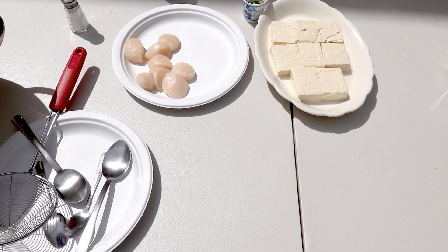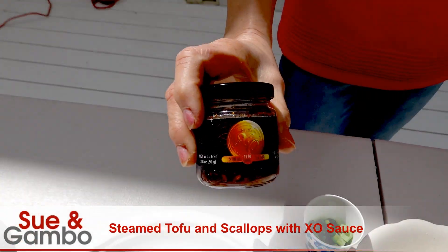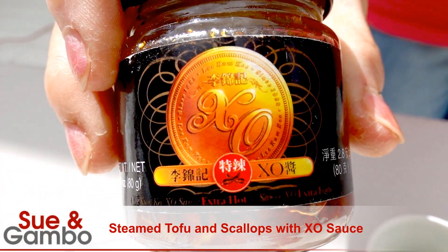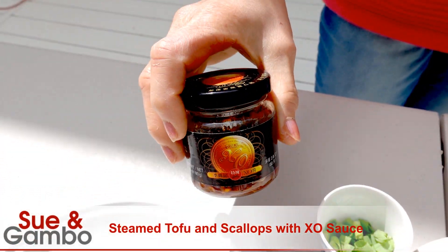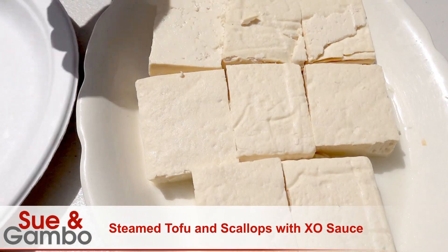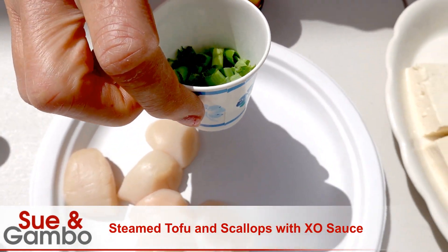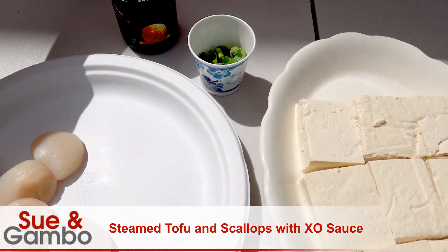Hi, I'm going to make the steamed tofu scallop with XO sauce. The bottle looks like that. I'm using about one box of medium firm tofu, about 8 scallops, 1 tablespoon of green onion, and a little bit of salt.